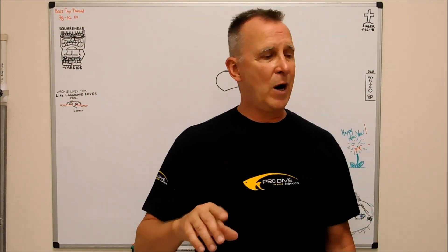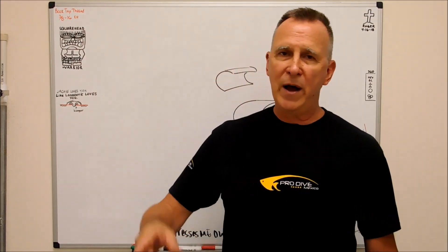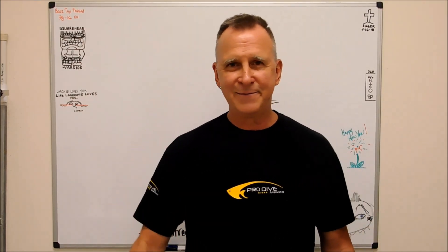That's all I've got. Be careful — watch them, they get hot, they jump on you, get out of the way. Joe Pye, Advanced Innovations, Austin, Texas. I'm out.